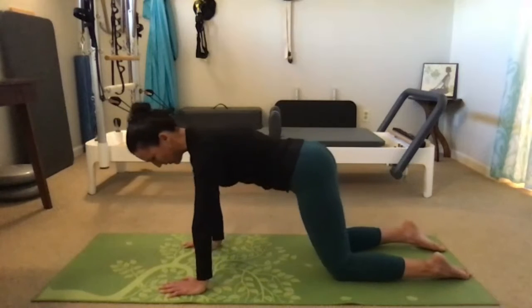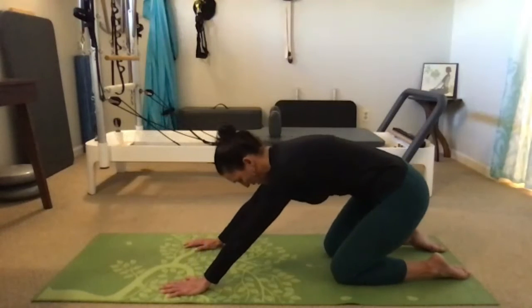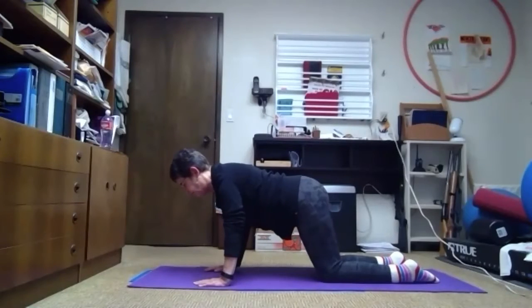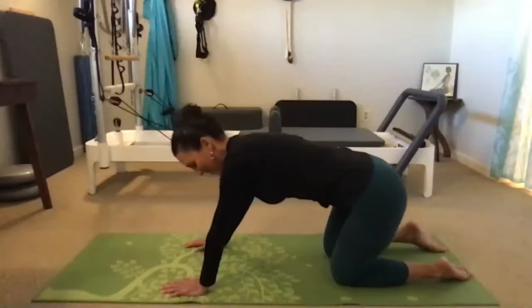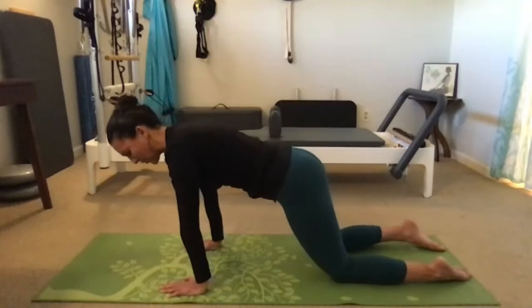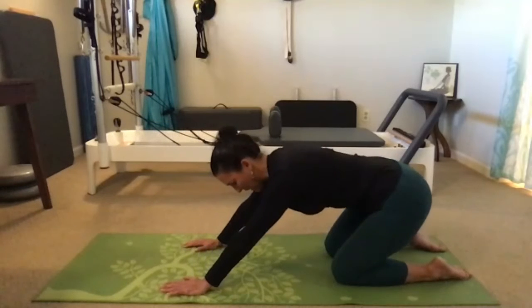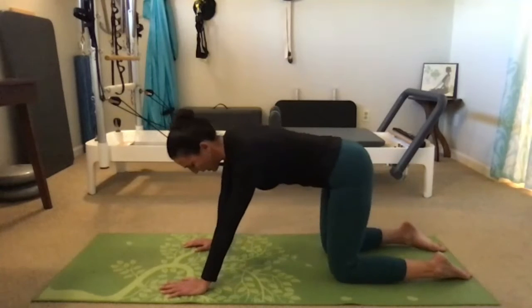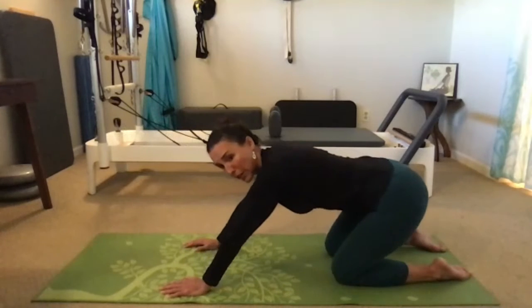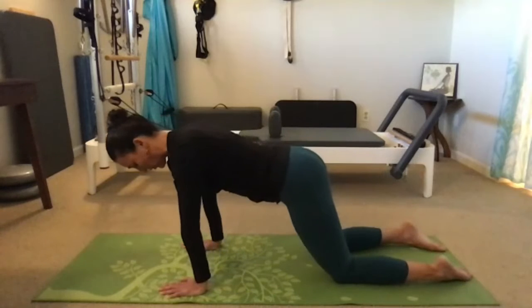I like to think about breathing into the back of the rib cage to expand it as well. I find it helpful to continue thinking about what's going on in the shoulders and rib cage, because it's very easy in this position with gravity working against you to sink into them and allow the breastbone to fall down towards the mat. We'll do one more circle in this direction and then come back to our start position.